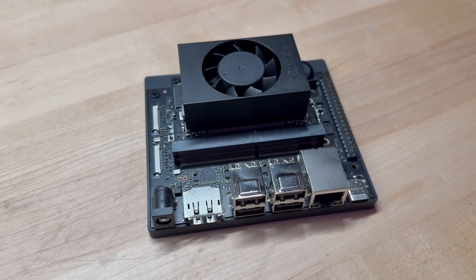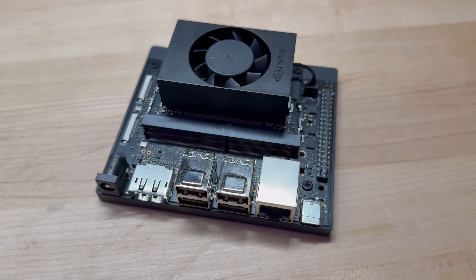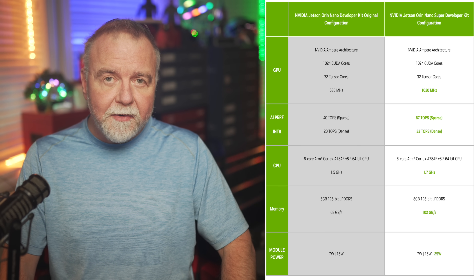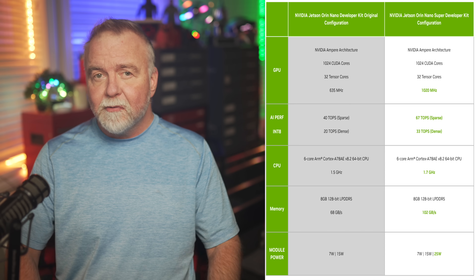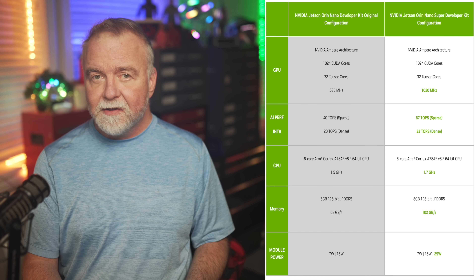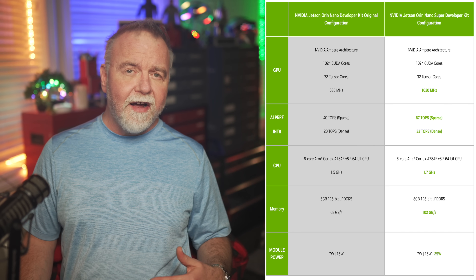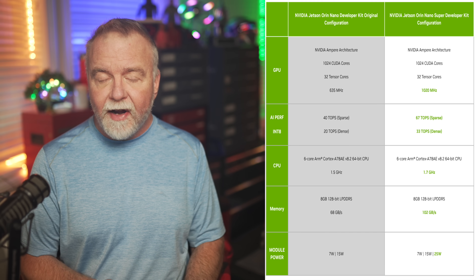The Jetson Orin Nano fits into a particular but interesting niche. It looks a little bit like a Raspberry Pi on steroids — a compact form factor but with far greater performance under the hood, and that's not hyperbole. It boasts a GPU with 1024 NVIDIA CUDA cores, making it an ideal playground for AI experiments. For the price, it's an incredible little platform to explore AI without selling your soul or your GPU budget. They've slashed the price down to $249, which is pretty impressive for a machine with 1024 CUDA cores, 8GB of RAM, and 6 ARM cores.